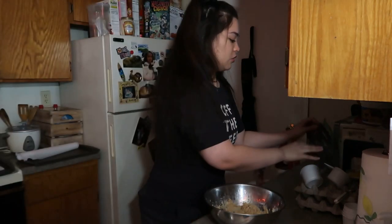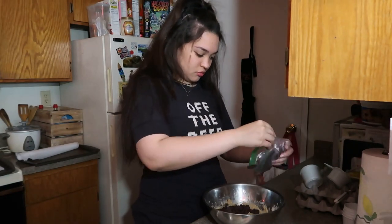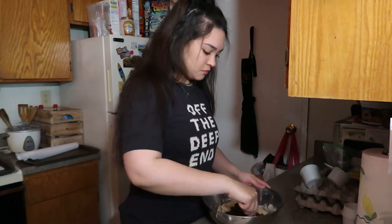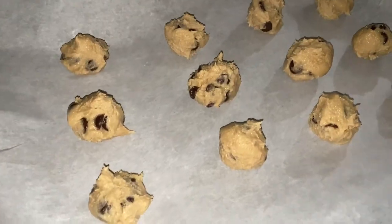My battery's dying so I'm gonna be quick. I'm gonna mix these in, then roll them into little balls — maybe like this size because I want them tiny. Then I'm gonna bake them for six minutes only — nothing over or under — so they'll come out perfect. I'm gonna charge my camera and I'll see you soon.